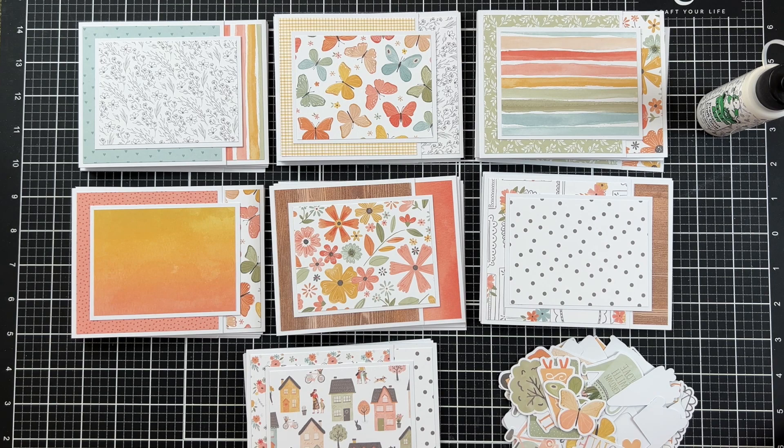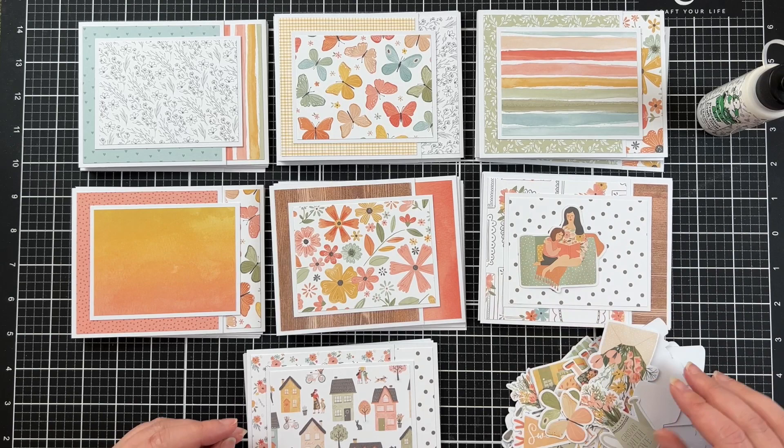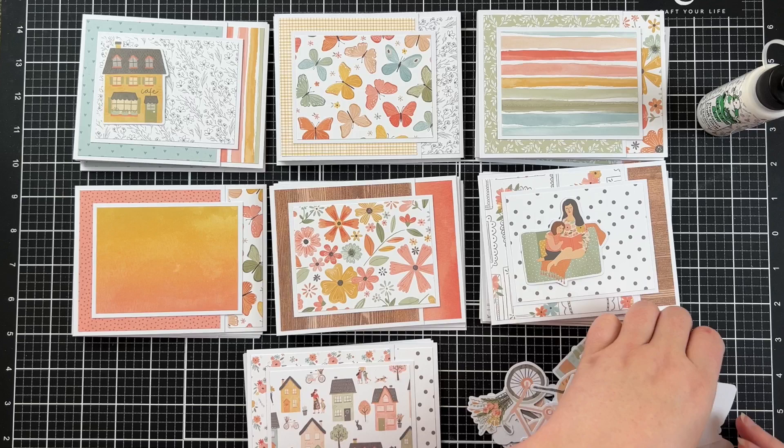I decided to save a bit of time in the video and not show using the ATG to put these together. I now have seven piles of four cards, and each pile has the same pattern papers used in the same position.